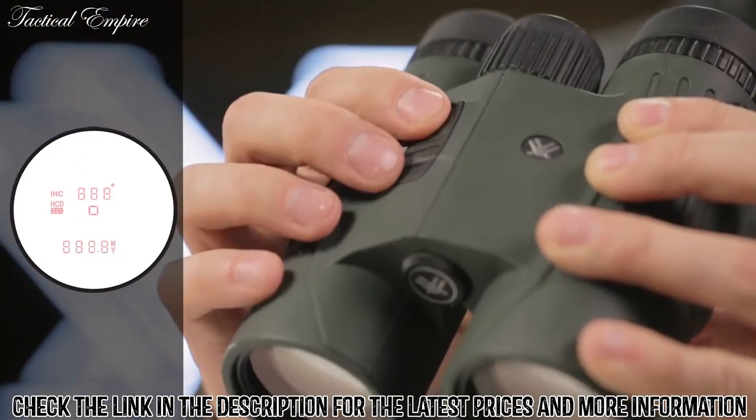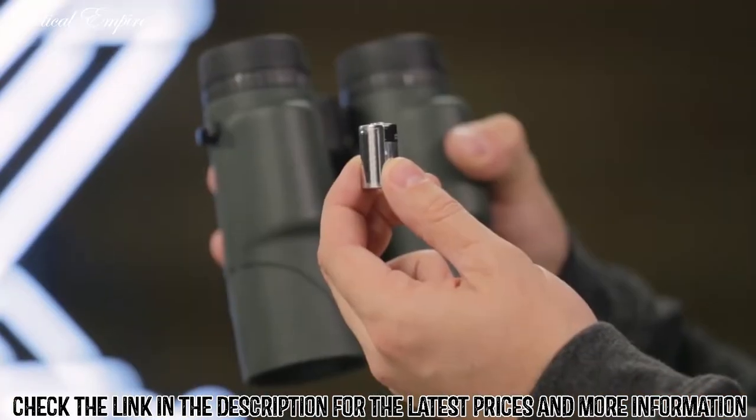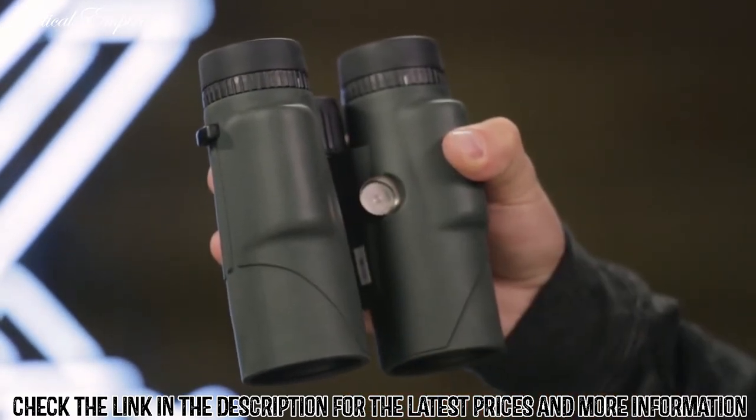Three brightness settings allow you to keep the display visible in various lighting conditions. The Fury runs on a common CR2 battery, and a battery life indicator is always visible in the display.